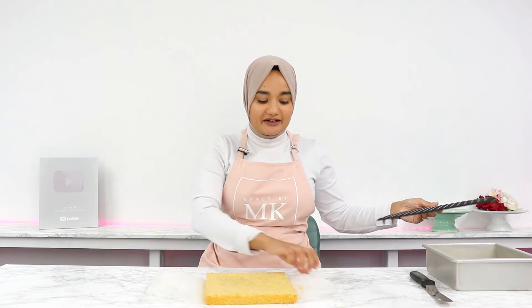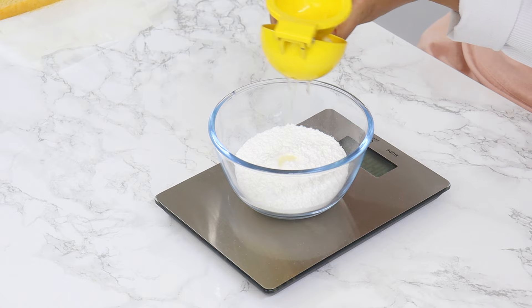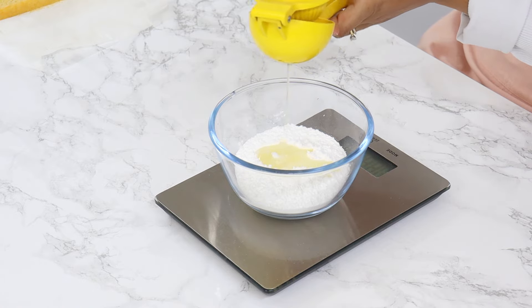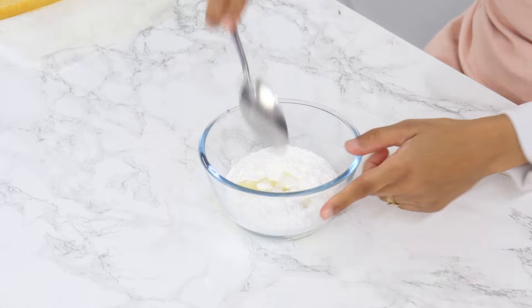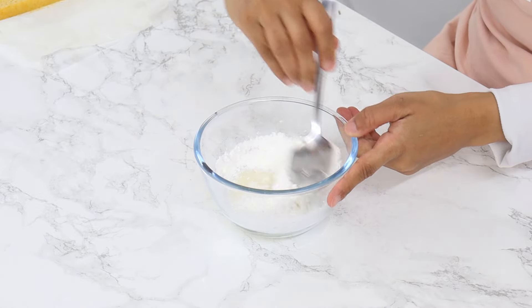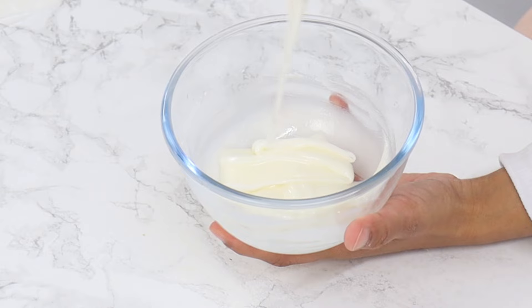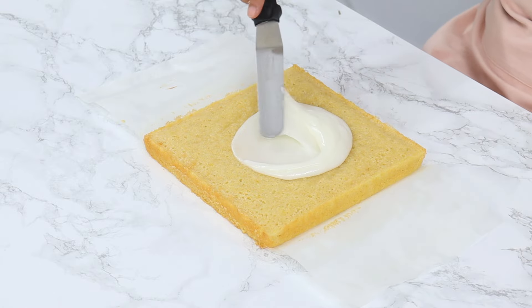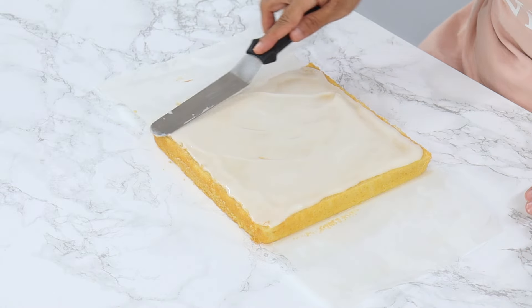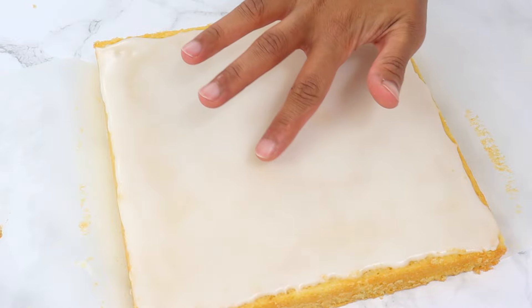To finish off these lemon brownies, make a simple lemon glaze that takes them to another level. Combine 125 grams or one cup of powdered sugar with 22 grams or one and a half tablespoons of freshly squeezed lemon juice. You want a relatively thick but still spreadable glaze — add a little more lemon juice if it's too thick, or more powdered sugar if it's too thin. Spread all of the glaze on top of the cooled brownies using an offset spatula or the back of a tablespoon, then let it set for about half an hour to an hour.